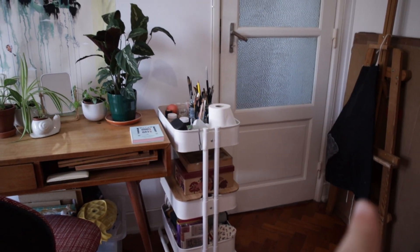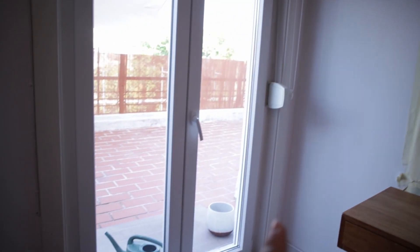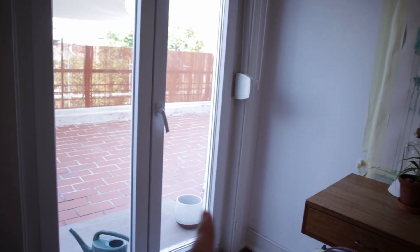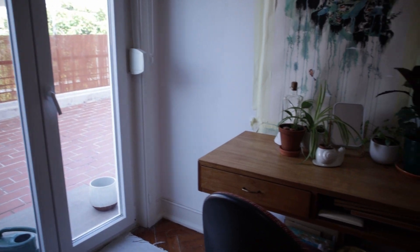This is the wall that connects the door to the door to the balcony. It's great - I have a lot of light, but it's also very hot in the summer.